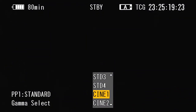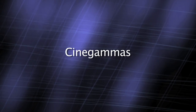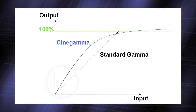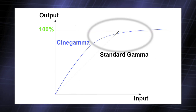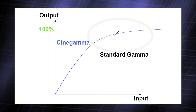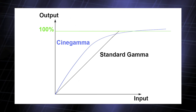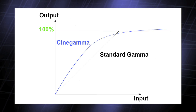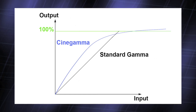Next down is Cine Gamma 1. The cine gammas are quite different to the standard gammas. Cine gammas have a much more curved response, lifting darker parts of the picture while compressing the highlights. The idea is that by doing this, you can capture the maximum amount of dynamic range — in other words, retaining shadow detail without bright parts of the picture overexposing.